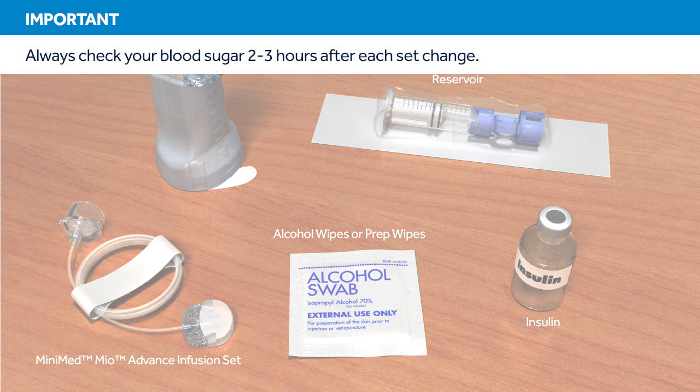Remember, two to three hours after inserting a new set, you should check your blood glucose. Checking your blood glucose is the only way to confirm that your infusion set is properly inserted and that you are receiving insulin. Therefore, it is best to avoid changing your infusion set at bedtime.